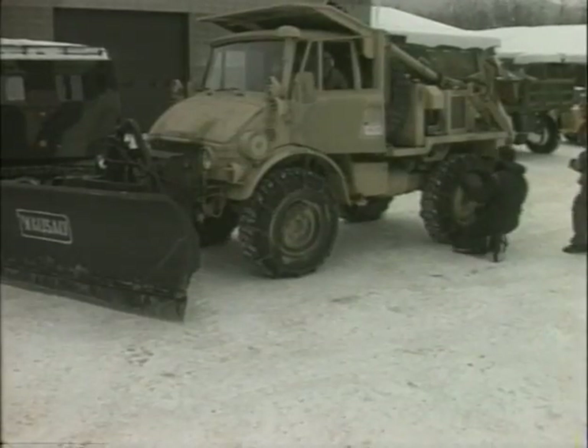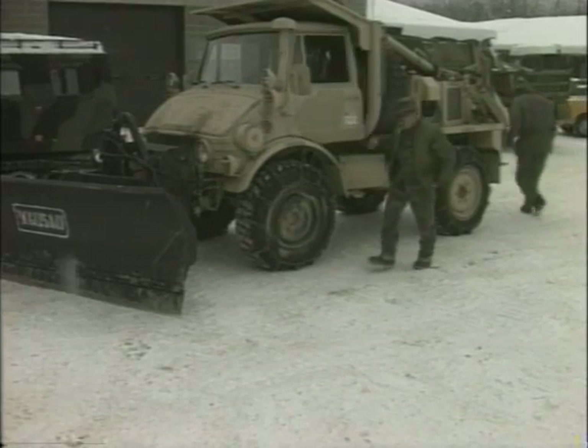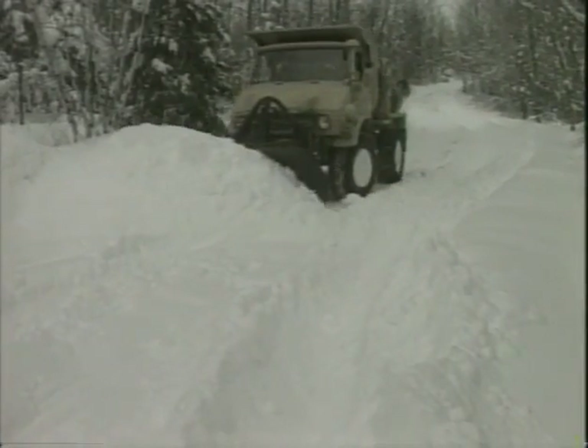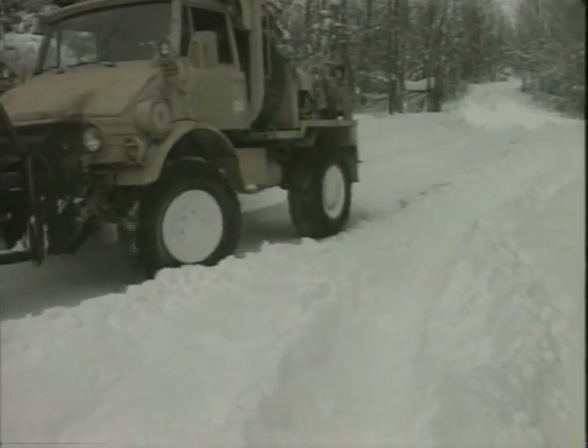All drivers should check the chains before leaving the motor pool. Repair any broken or worn parts. Also, check your chains before you install them — you can save time and won't have to remove them for repairs.